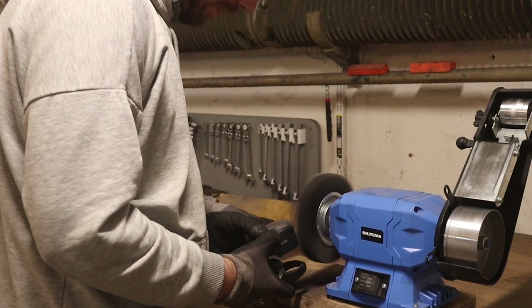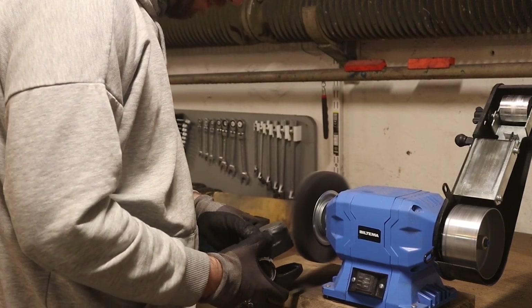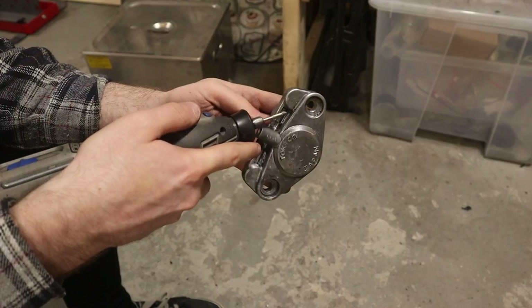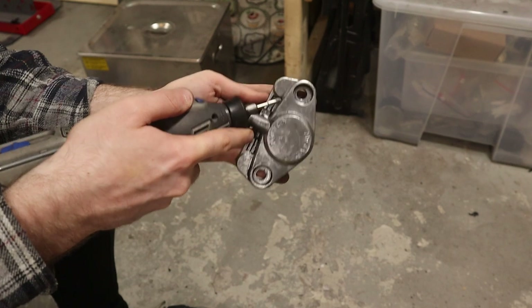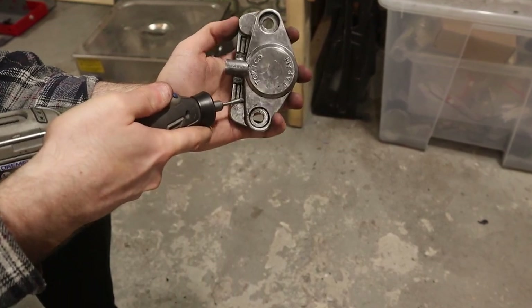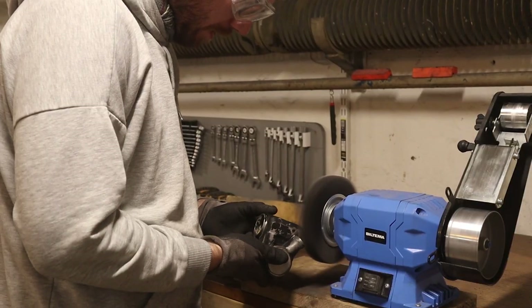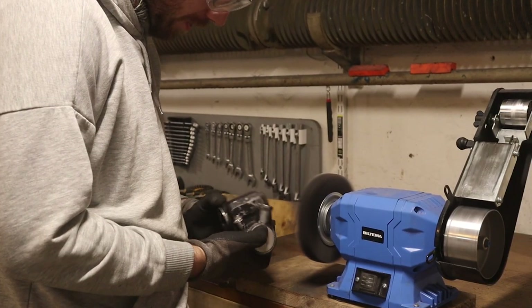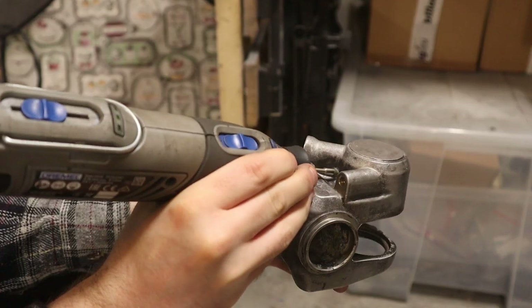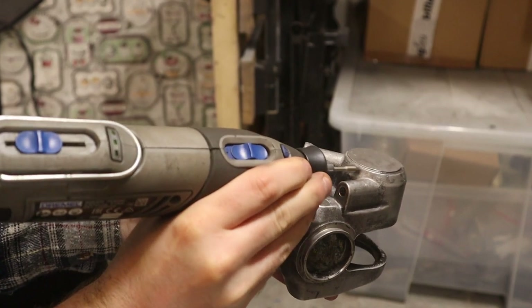The caliper housings are getting painted so I want to remove all of the old paint since it is peeling. I'm using a steel wire wheel. It might not be the best idea because steel is harder than aluminum and can therefore scratch it — I'm okay with that but you might not be. It took several rounds of wire wheeling, ultrasonic cleaning, and dremeling to get down to bare metal.